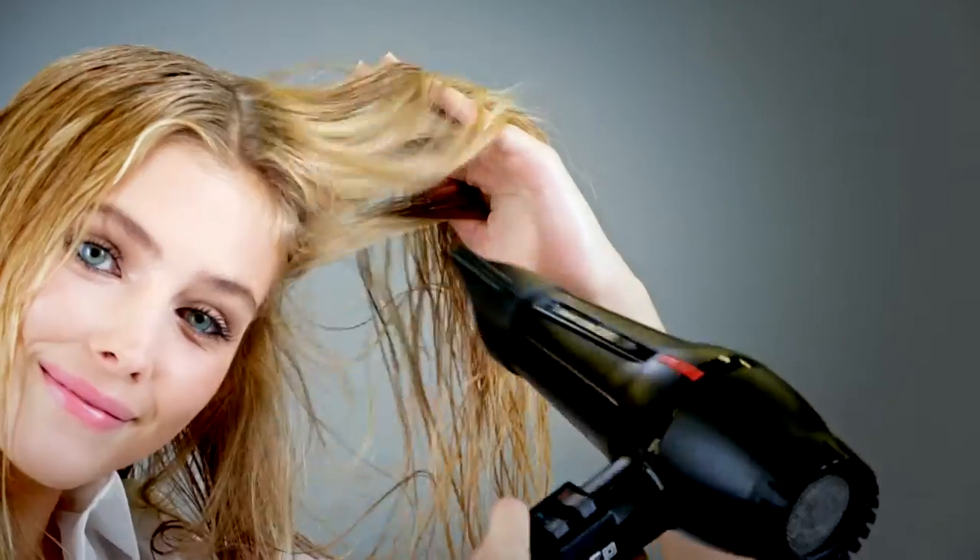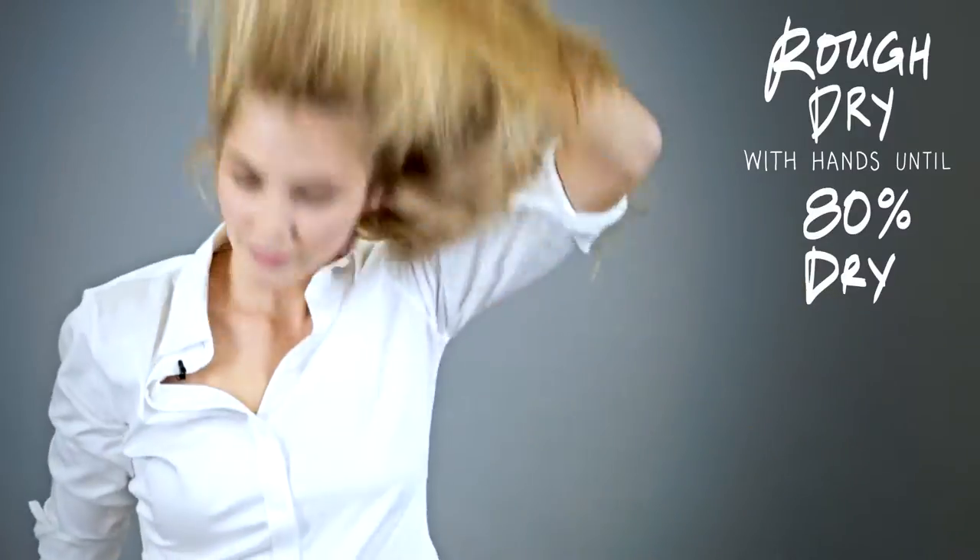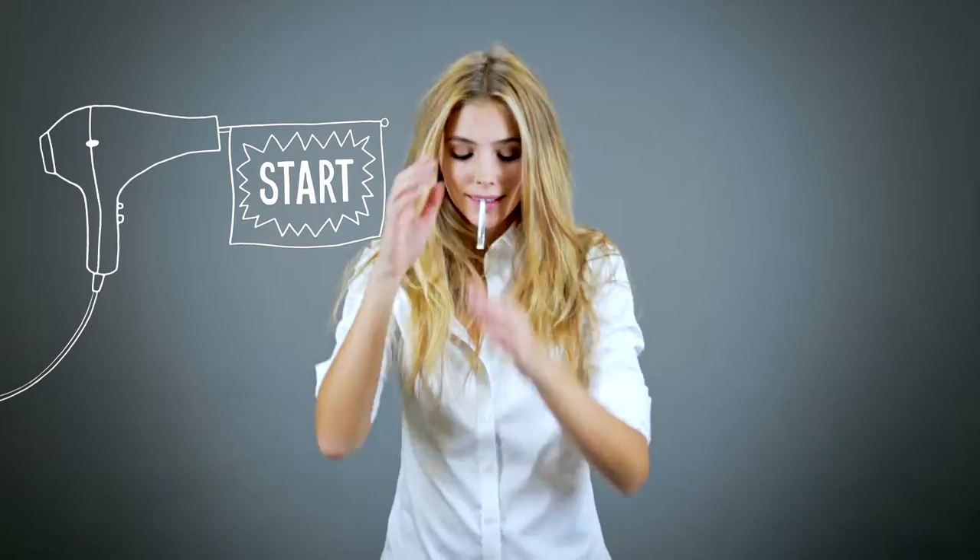Now I'm going to rough dry using my hands to get volume at the roots. Now that my hair is 80% dry, I'm going to start my round brush blow dry.